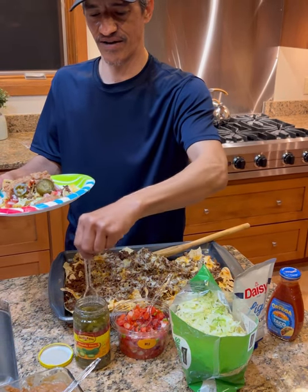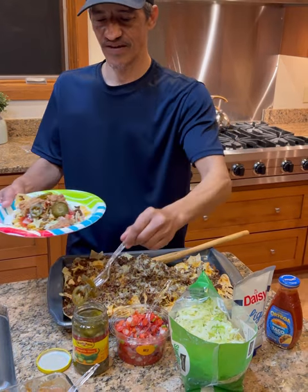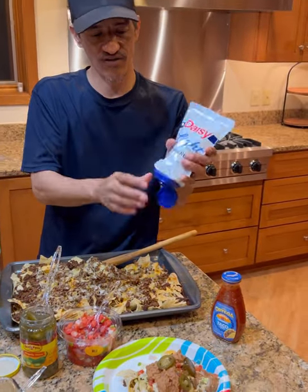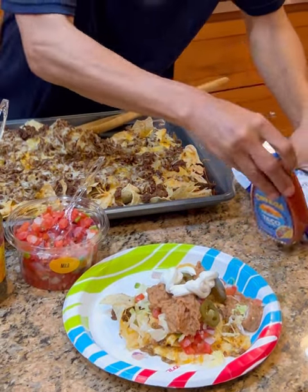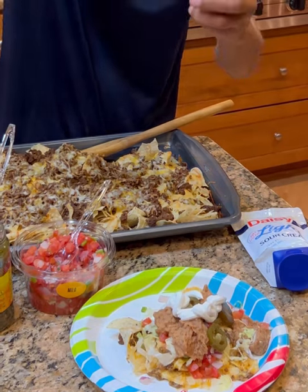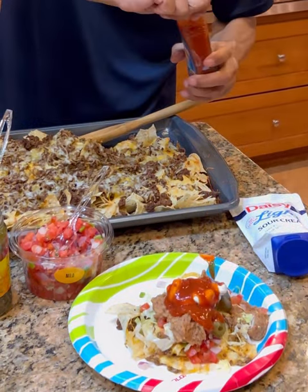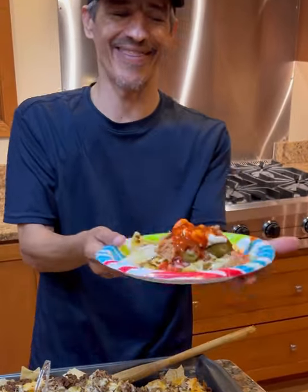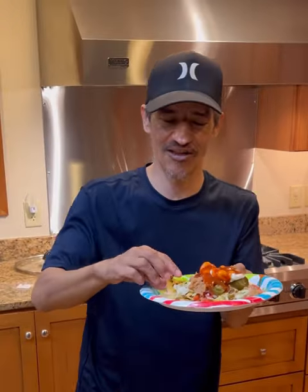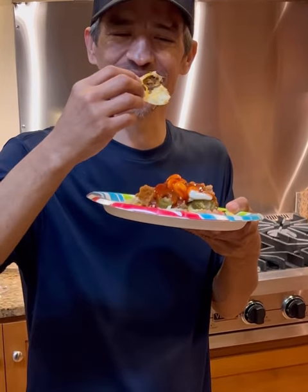This is so easy, especially with Cinco de Mayo coming up. We're going to go with some sour cream. If you want extra, put more on there. Then I'm going to do a little hot sauce — or a lot — and get that on there. Would you look at that right there? The easy nachos. That's what it's all about. I make them all the time and I wanted to share that with y'all. Bon appétit.